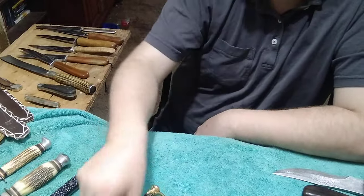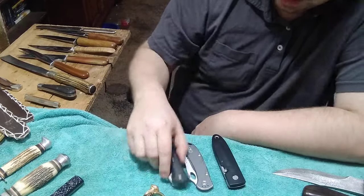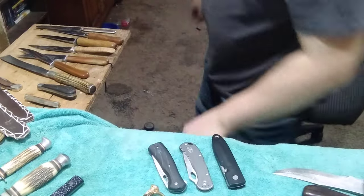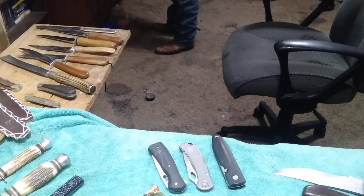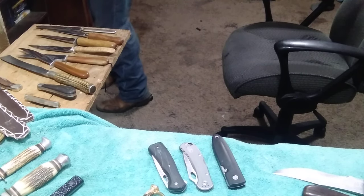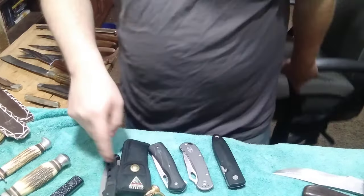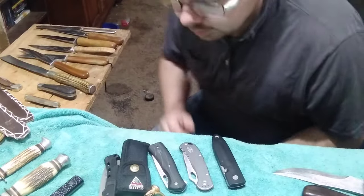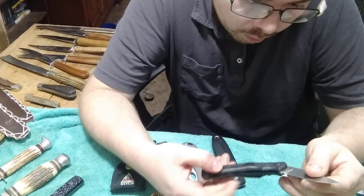He also sent me a couple of Buck knives, which is my favorite. Oh, I almost forgot - he sent me something else too. He sent me a near-mint Buck 442 with Dymondwood American handles.